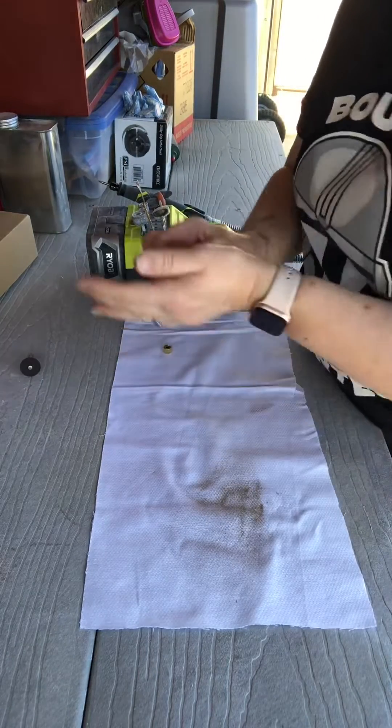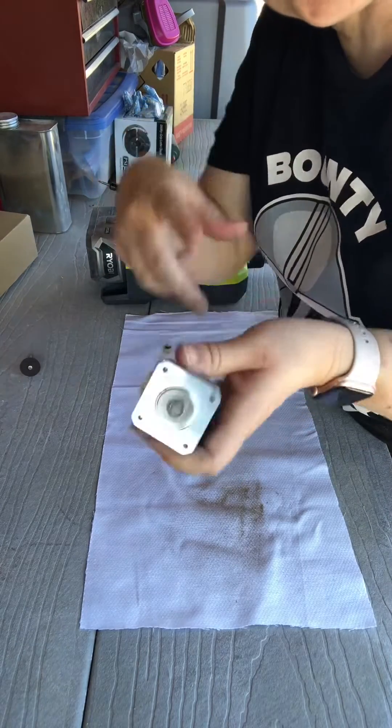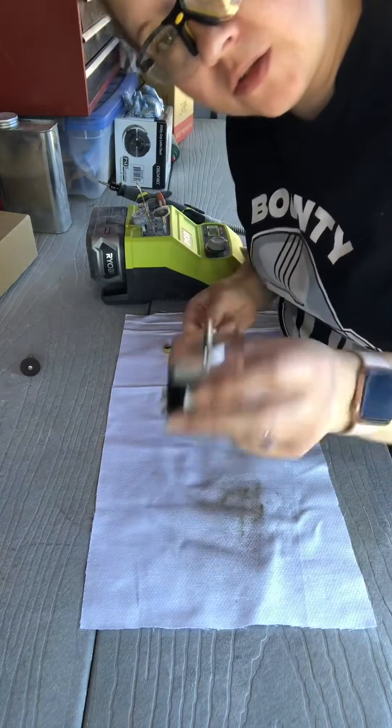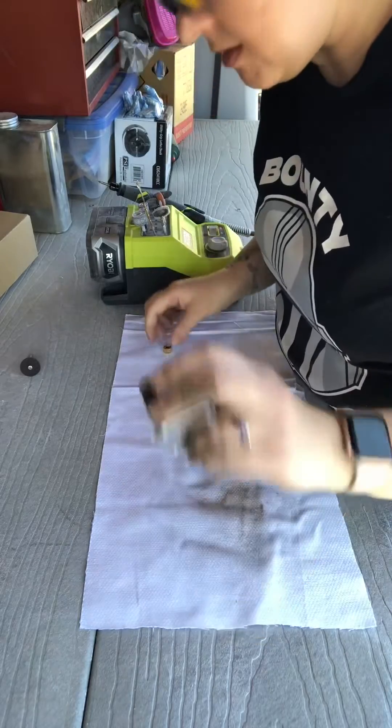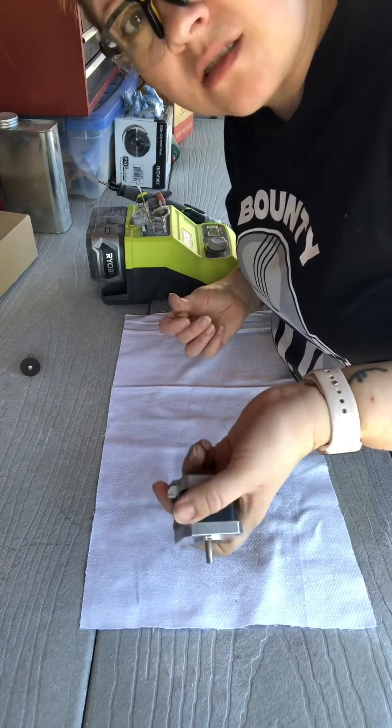And then we wipe that off, get some canned air, and then put the new gear on — it's got cute little screws and those are so much easier to replace. There you go. Six minutes, start to finish.